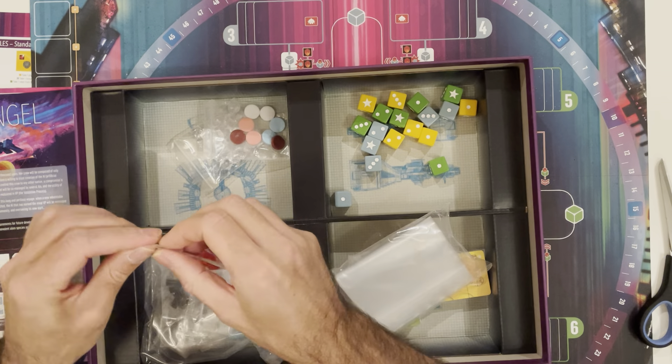And what else have we got? We've got a lot of bags, which will be handy for bagging things up — there are a lot of bags in here. And we've got these little robot meeples — little white robots, blue, pink, and orange.